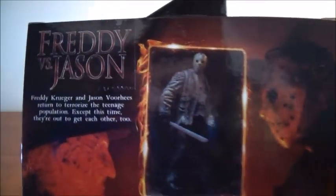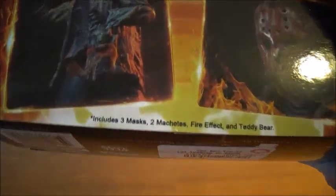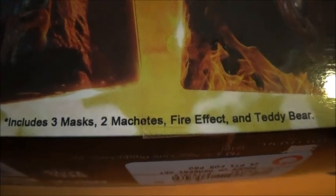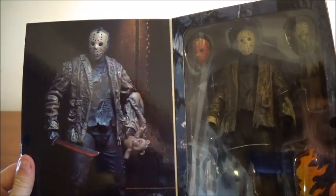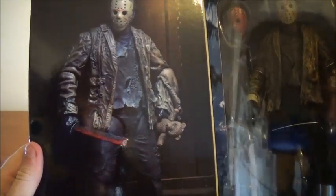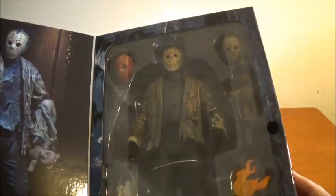Here's the back — there is a little read-up, and then pictures of the figure. It says what he comes with, and a big thank you to all the people that were involved with this figure. Then we open it up and there he is. Very cool — you can see him with all the accessories. Sorry for the glare. What I'm going to do is take a little bit and get this guy opened up.